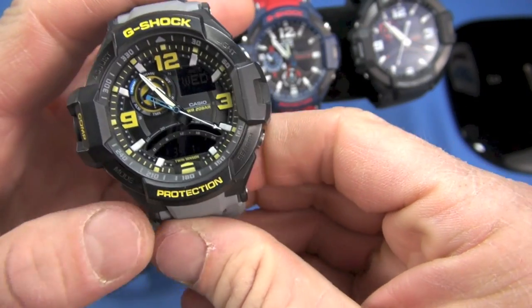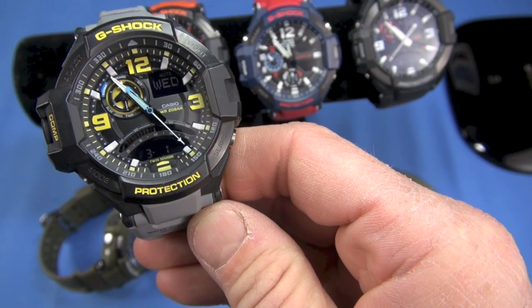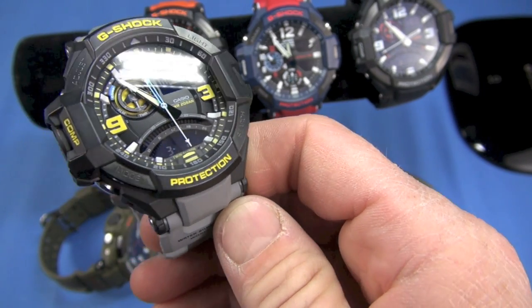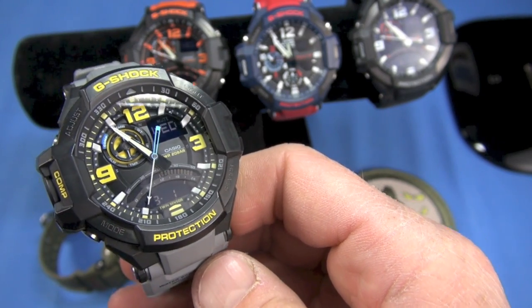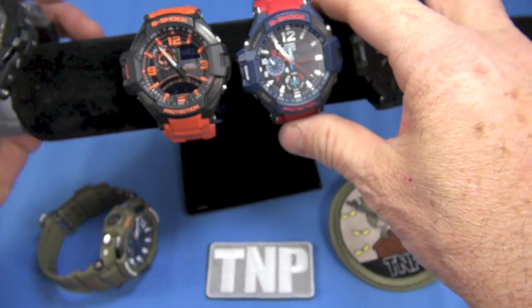Every watch will have some quirks. I'd say the quirk on the Gravity Master is that the band may flip out somewhat. Comfort is high though — I think it's awesome. This is not as big as a Mud Master or some other Master of G series, even a Golf Master. These are going to be smaller, lower bang factor, and a little bit thinner.